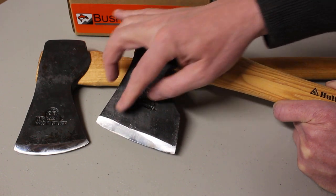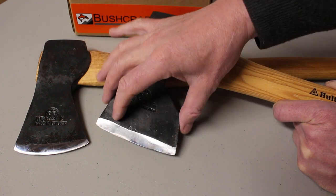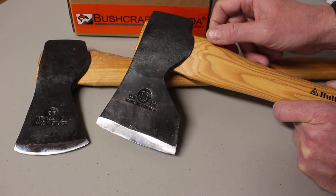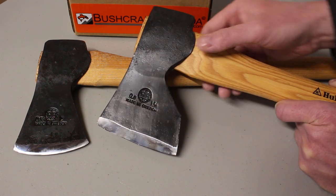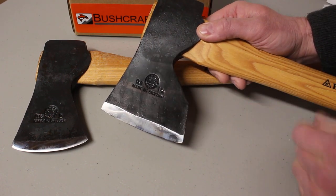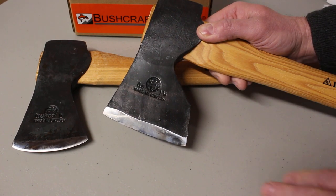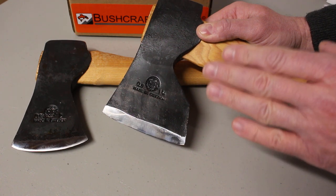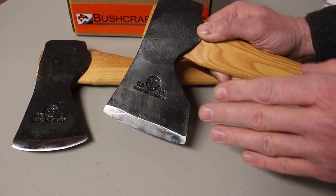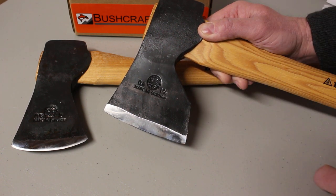Carpenter's axes are very good for that kind of precise work where you want predictability. They tend to cut very well — very evenly — and they don't tend to tear through wood. They're going to give you that nice clean cut.